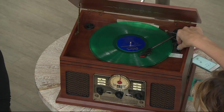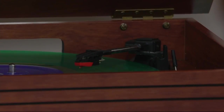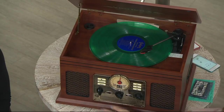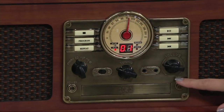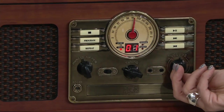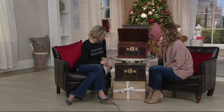I absolutely love this piece. It's really the look of yesterday but the technology of today. If you don't want to do records, just one move of the dial and we're over to CDs. Here's how you open and eject it. The sound is just incredible — it really is good sound. It could be any of your CDs.